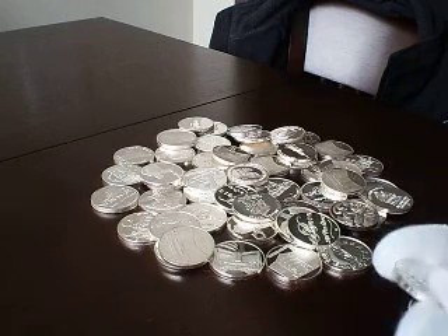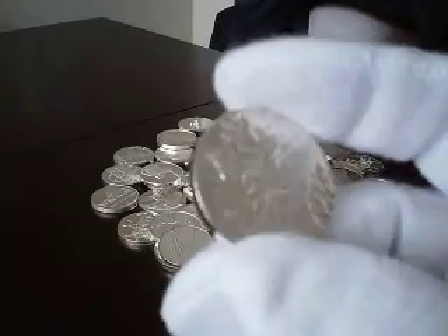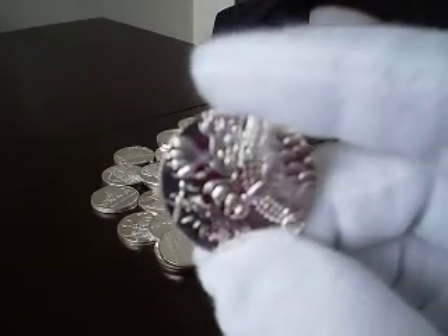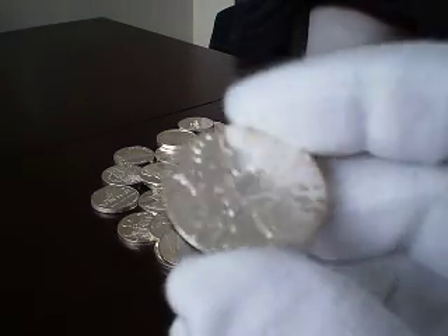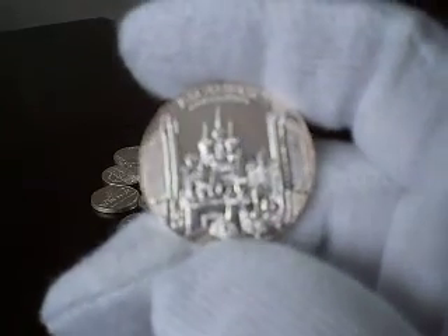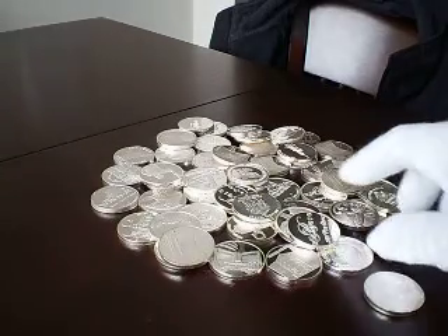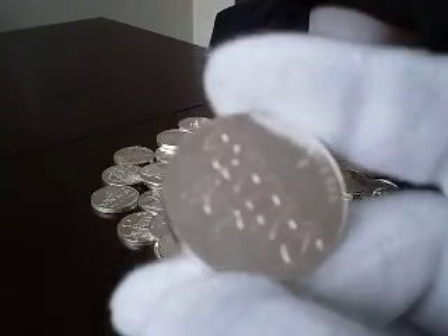A fellow silver watcher on my blog wanted me to do a video of these. They're really tokens, not coins — they came out of Las Vegas. The guy I bought them from removed the inner silver part from the outer brass shell. I took a couple and did an acid test and they all proved to be .999 silver. I also checked them with a magnet, so they're definitely all okay.